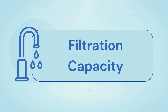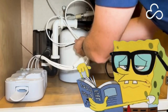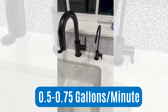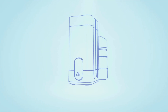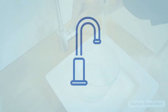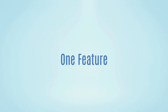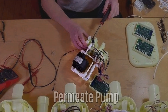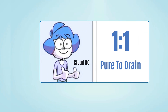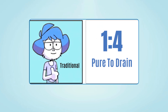Moving ahead, let's talk about filtration capacity. Cloud RO performs about average for a tank-based system, but with a few smart upgrades. The system delivers 0.5 to 0.75 gallons per minute and can filter up to 50 gallons per day. It takes about 6 seconds to fill a standard cup when the tank is full. Flow rate slows down as the tank empties, but that's typical of tank-style systems. One feature that helps maintain performance is the built-in permeate pump — it improves water pressure, keeps the flow consistent, and reduces wastewater. You also get a 1-to-1 pure-to-drain water ratio, which is better than most traditional RO systems.